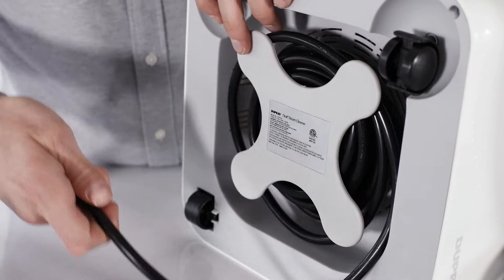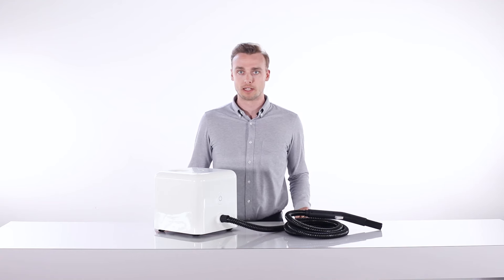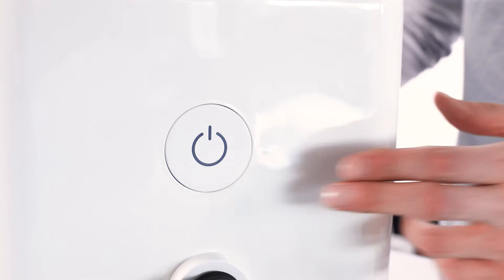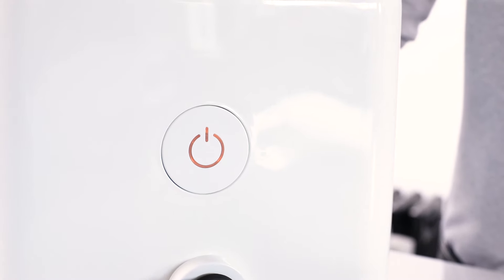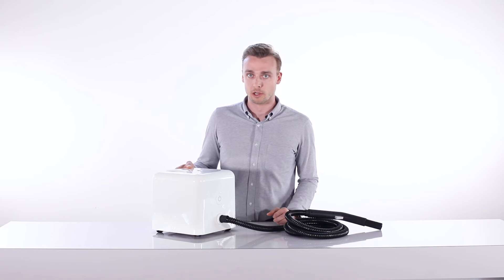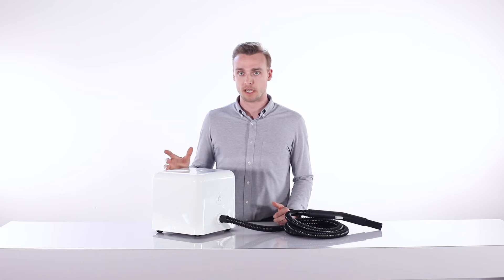Once filled with water, unravel the electrical cord completely and plug into an outlet. Ensure that the outlet has no other high wattage appliances plugged into it. Once the unit is plugged in, press the power button. The indicator light will be orange, indicating that the steam is being produced inside the boiler. It takes about eight minutes for the boiler to reach the maximum amount of steam, at which point the green indicator light will turn on.